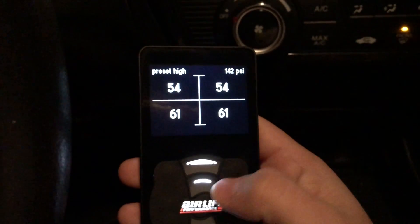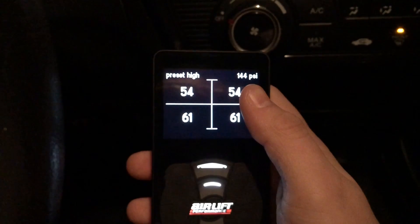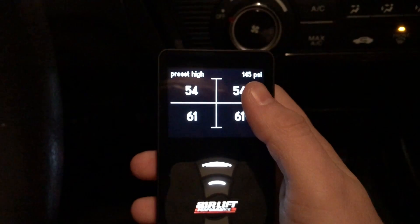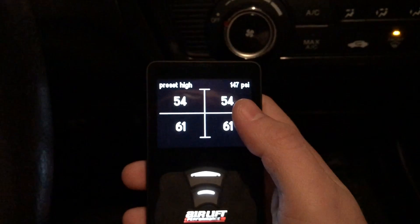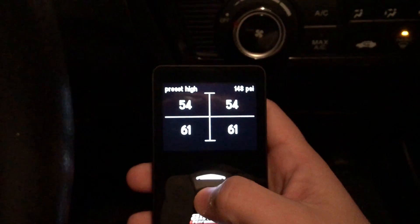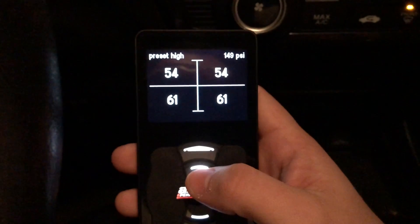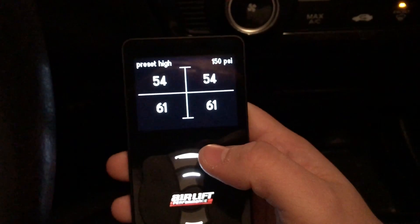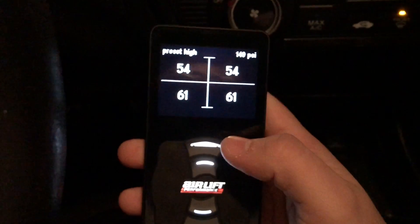My compressor turned on because I did air up. As you can see right here, my tank is refilling back up. That number right there — 145 PSI — that's how much PSI I have in my air tank right now. Obviously when you air up, it takes some of the air in the tank and puts it into the bags, and then the compressor fills the tank back up. That's why you heard the compressor turn on right there.